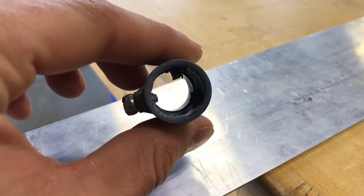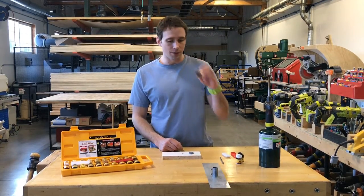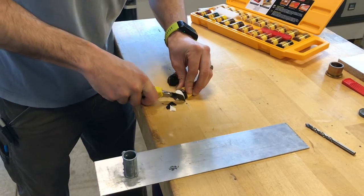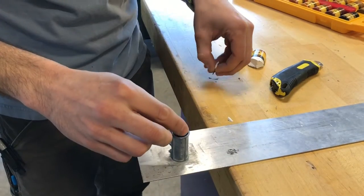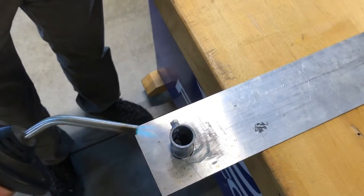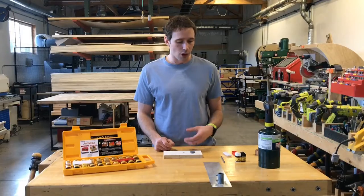I'm using just an EMT pipe connector here — you can use any brass round fitting, anything like that. I'm going to do it on this aluminum plate here. For gray, I'm going to take my black and my white wax, cut a little piece off each one, put them in there, and then I'm heating it with a blowtorch. You can do it with a heat gun or even on a piece of aluminum foil in a pan on the stove.